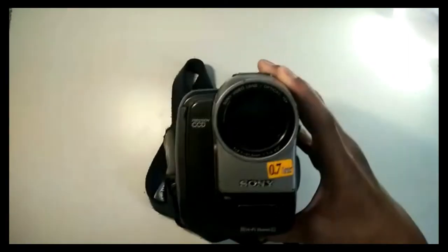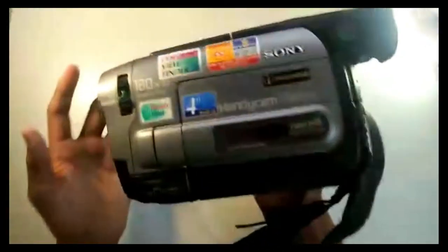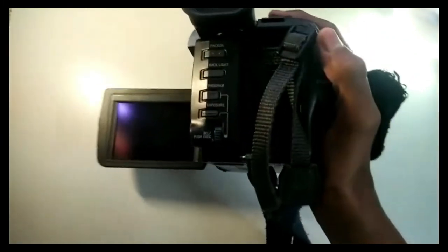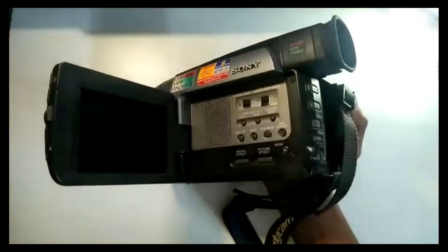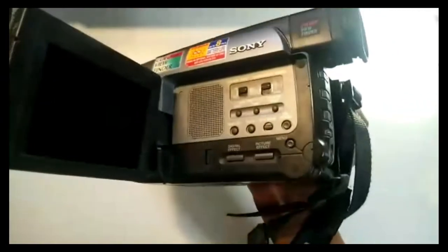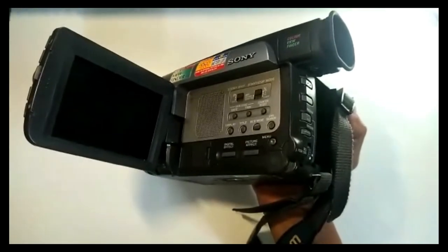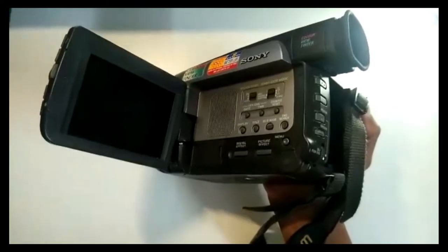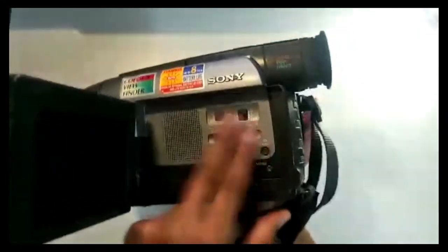So the first thing — it's pretty big actually, and it's got a weight to it, it's pretty heavy. Look at the screen, look at the buzzers. See the buzzers. And look at the numerous buttons.